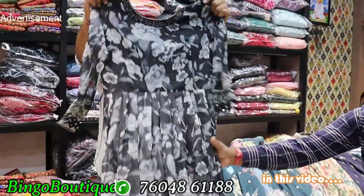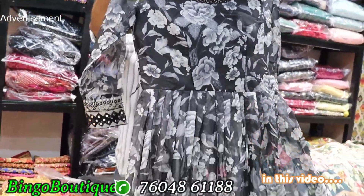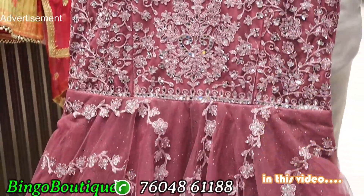Black and white combo. You have to use these patterns. This is the organza fabric.